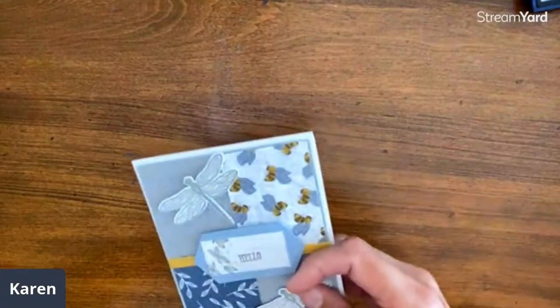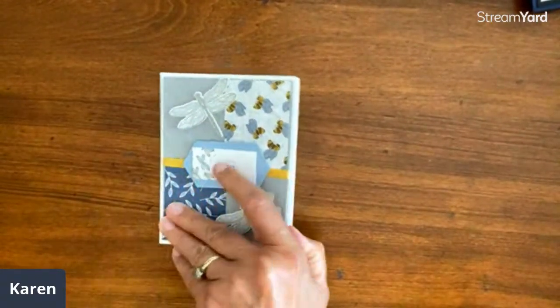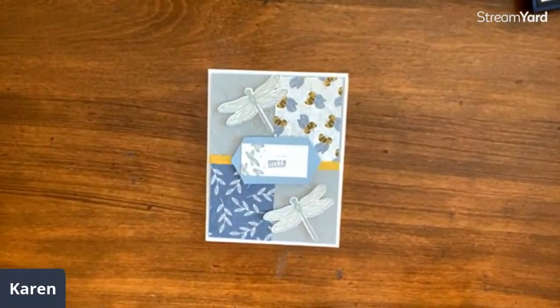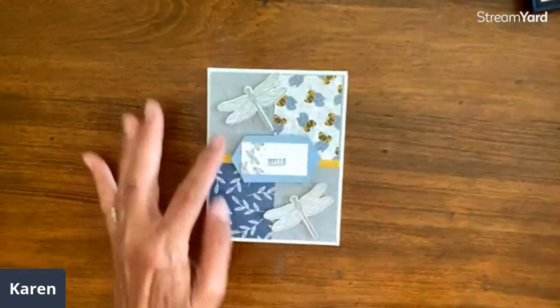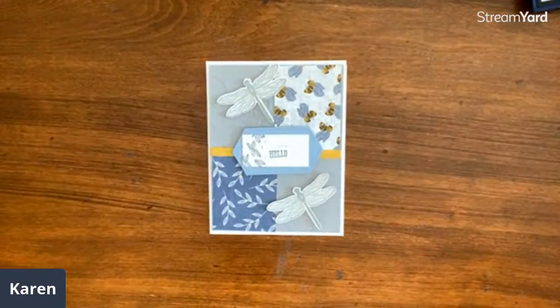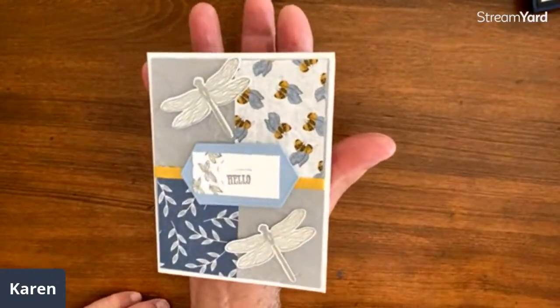This next piece is from Grinnell, Iowa — it doesn't say a name. If you're on here, tell us! Love this layout — it's just four different papers, like a line layout with those papers and accenting in that way. A great layout. The bumblebees are going to attack them! Thank you for sharing, and it is so good to see all of you on here.